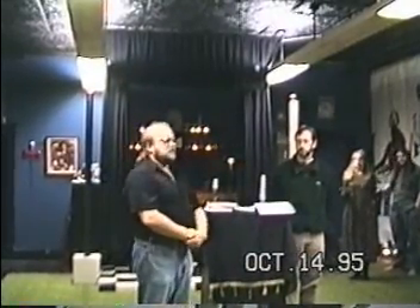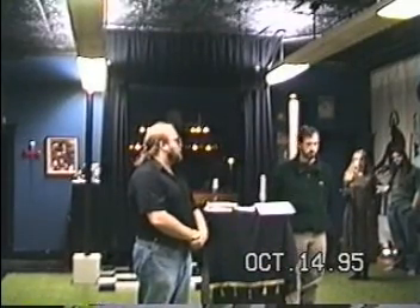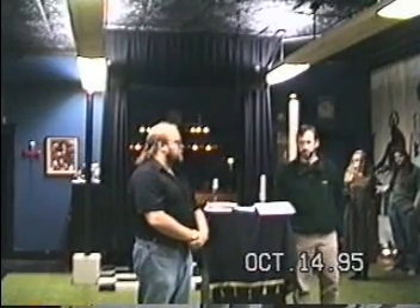If you are unable to take the Eucharist, you will need to leave at this point; otherwise you will be participating in the Mass.